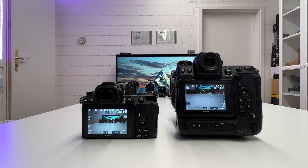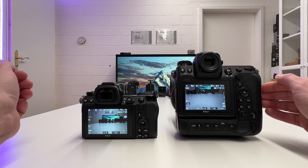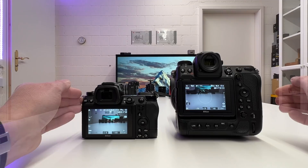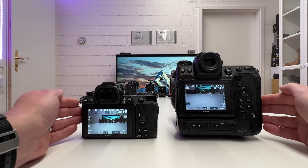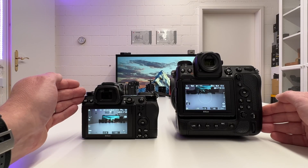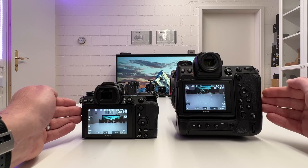Welcome back to another video on my channel and a second round of comparisons between the brand new Nikon C9 and the well-established Nikon C7 Mark II. This video is all about the electronic shutter incorporated in both cameras. The Nikon C7 II has a mechanical and an electronic shutter, while the Nikon C9 has electronic shutter only.